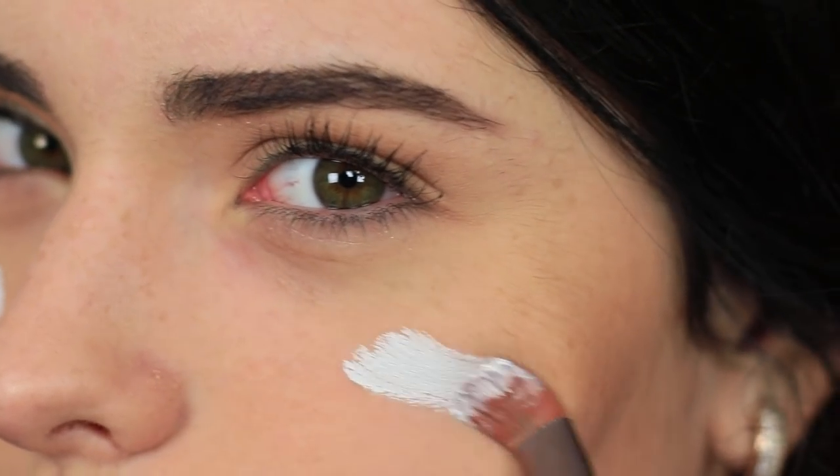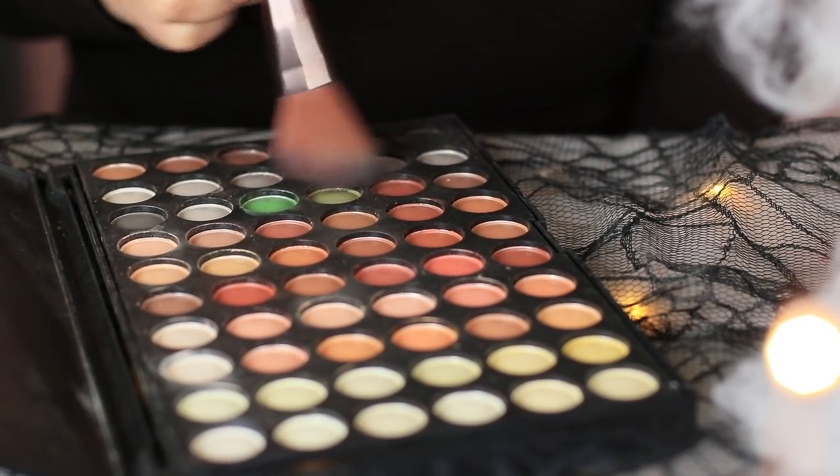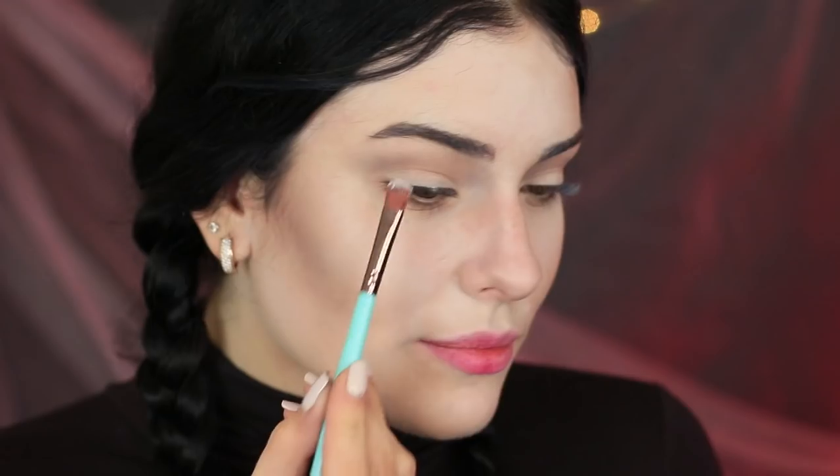This is a brilliant Halloween makeup idea! Paint your entire face white! Thoroughly lock the paint in with light powder! Use grey eyeshadow to contour your face! Apply it to your cheekbones, crease, and along the sides of your nose! Define your brow bone with white!